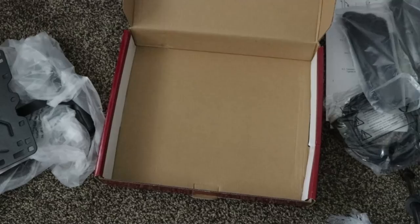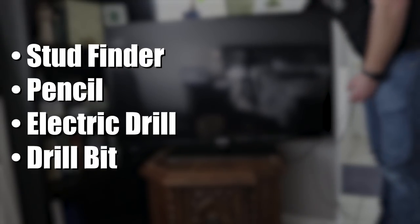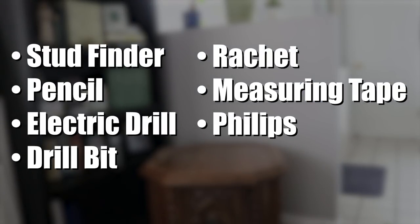Before you begin, there are a few tools you will need: a stud finder, a pencil, an electric drill, a drill bit or mason drill bit depending on whether you're doing wood or concrete, a ratchet, measuring tape, Phillips screwdriver, and a level.